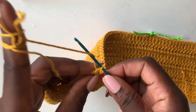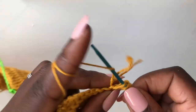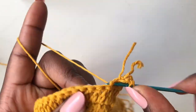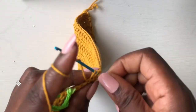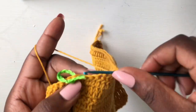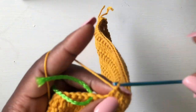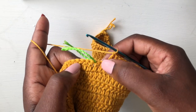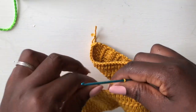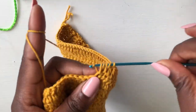Done putting the stitch marker. Now chain two, turn your work, start from the very first loop and work a double crochet. Continue working double crochet until you're close to the stitch marker — I'll meet you when I have about two or three loops left toward the stitch marker. When you have three loops, come into that third loop, put a double crochet. We are working a decrease — remove the stitch marker, come in this loop, pull up the yarn, wrap, go into the next, pull up the yarn, pull through all, then pull through two.